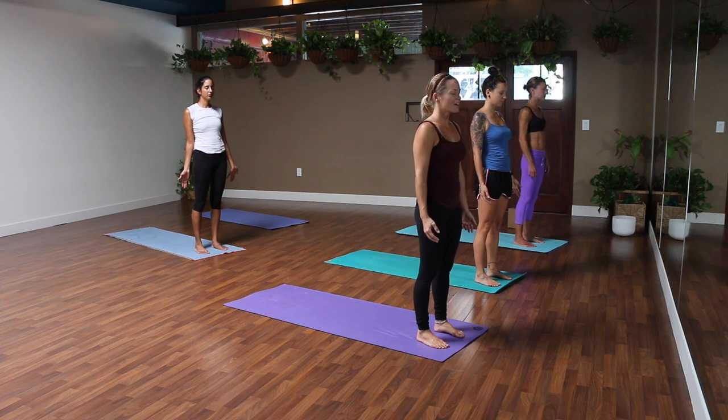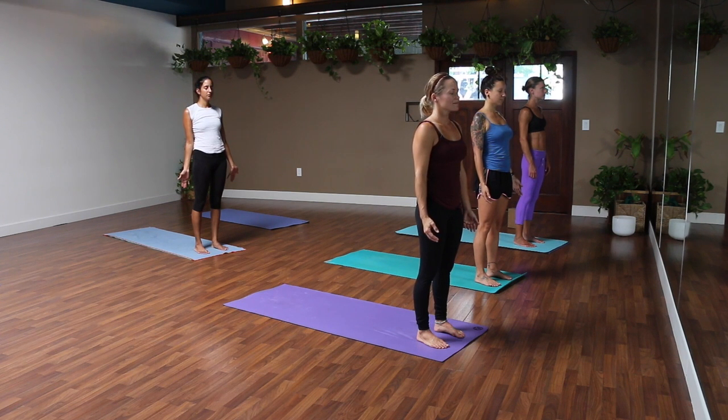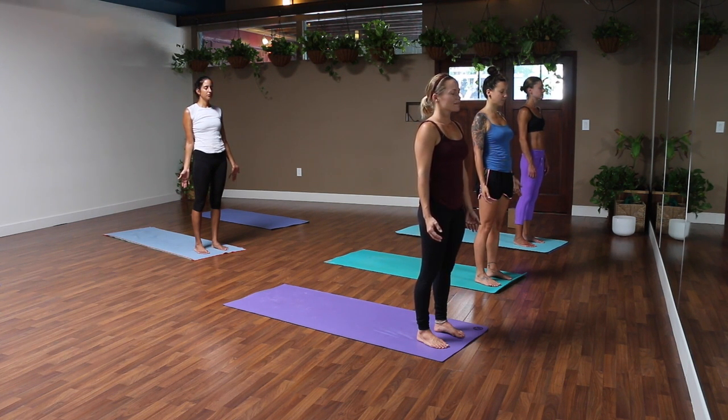Notice what you're thinking about. Notice your breath. Allow your breath to get really full, really deep. And if it's comfortable, breathe in and out of your nose. Especially in a little mini flow like this, try to stay with your breath for the full 10 minutes.